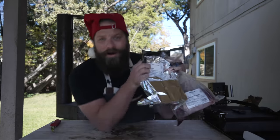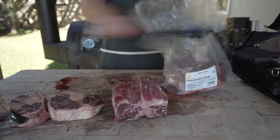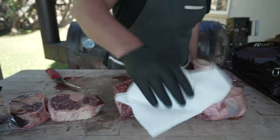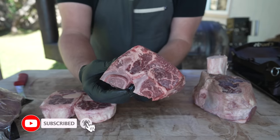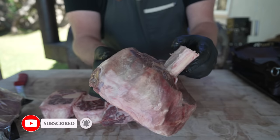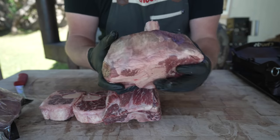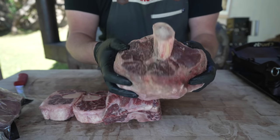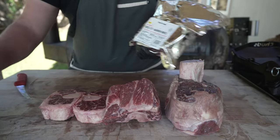Let me pat this meat dry. What I got here is some ossobuco, a nice big beautiful beef neck roast, and this big old frenched beef shank. This is a thing of beauty — so meaty, so thick, nice fat cap, tons of intramuscular fat, and some bone marrow. I've also got some marrow bones over here that we're going to use a little later on.